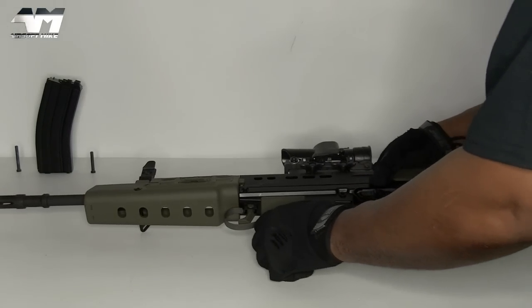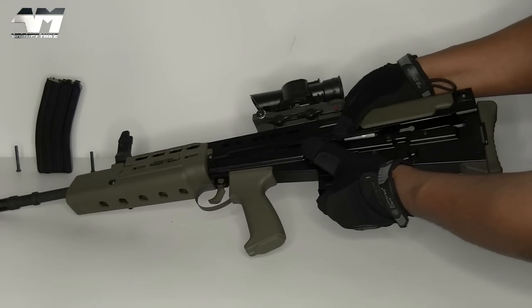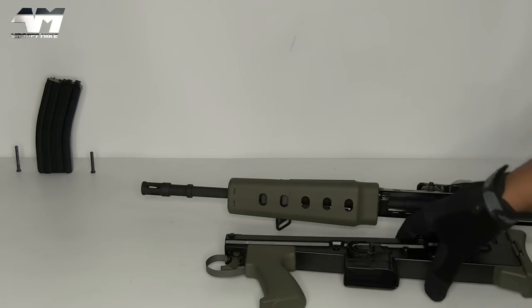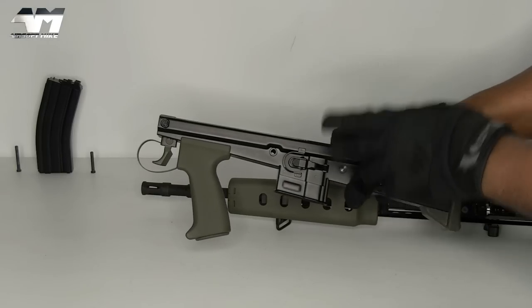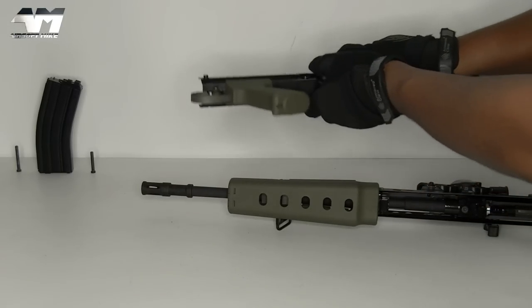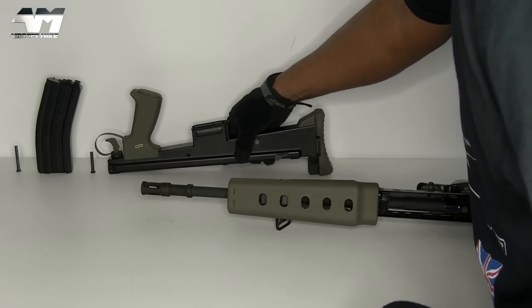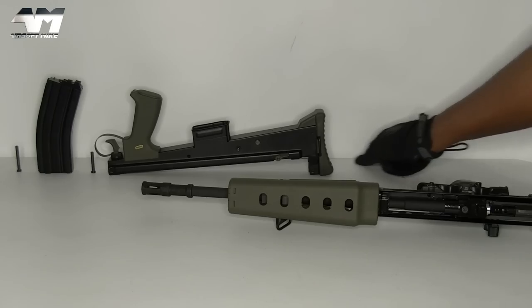Just those two pins enables me to separate my lower receiver from the top. We're not doing anything with the lower receiver so we can put that to one side - I'm going to keep all the internals free from dust as much as possible.